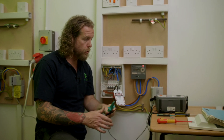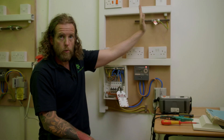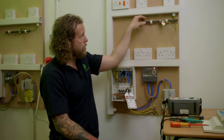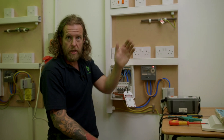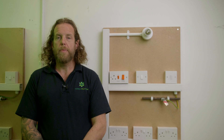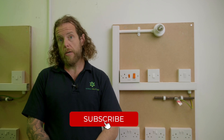That is continuity of protective conductors, just at this point doing the main bonding. You'd have to do that for water, gas, anything else that comes in — structural steel, oil, etc. That was the first part of continuity of protective conductors, main and supplementary bonding, and we are going to do the rest of the videos moving forward. Please like, subscribe, and hit the bell. Many thanks.